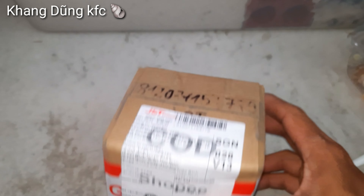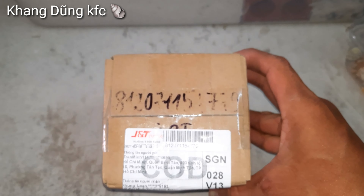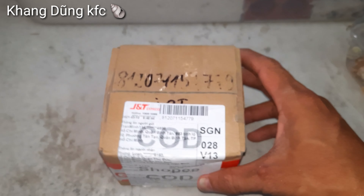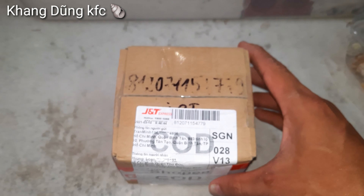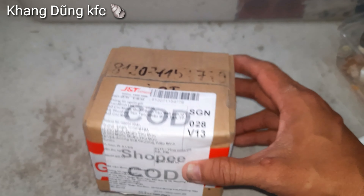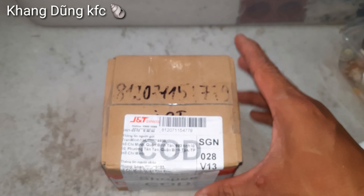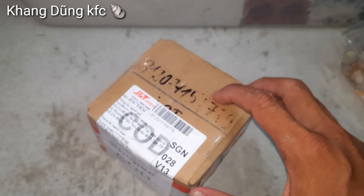Lần này là lần đầu tiên mình mua ốc mượn hồn ở trên mạng nha các bạn. Tại vì nào giờ mình không thích mua trên mạng, vì mình không có được lựa. Mình chỉ thích đến shop mua trực tiếp để lựa được con ốc đẹp hoặc cái vỏ đẹp. Con này thì người ta chỉ giao cho mình thôi, mình không biết con này có đẹp hay không. Để về mình review cho các bạn coi con ốc Vio này nha.